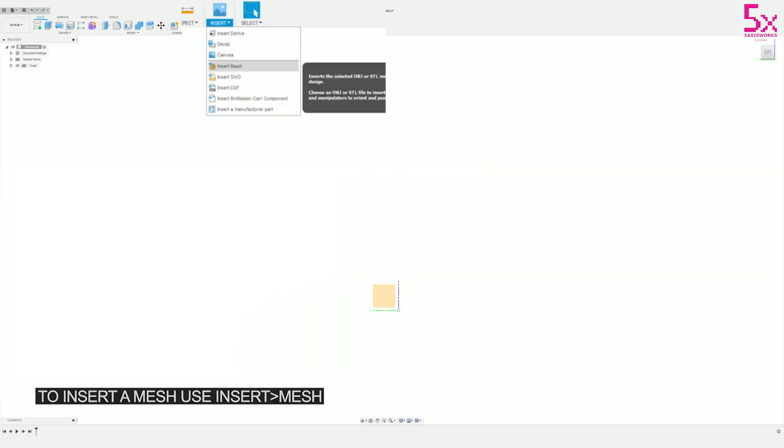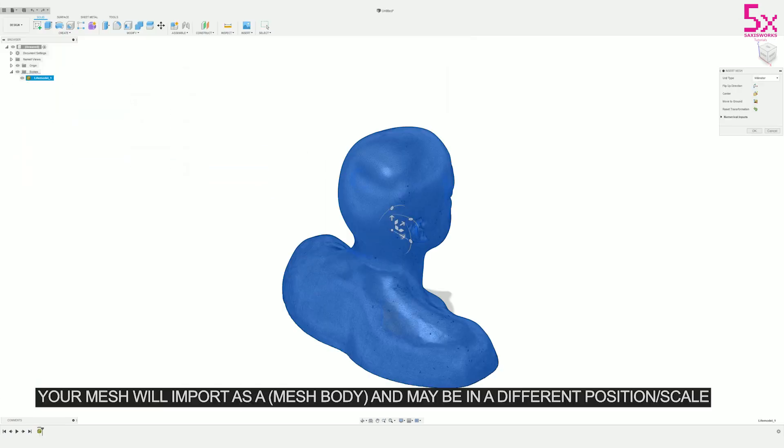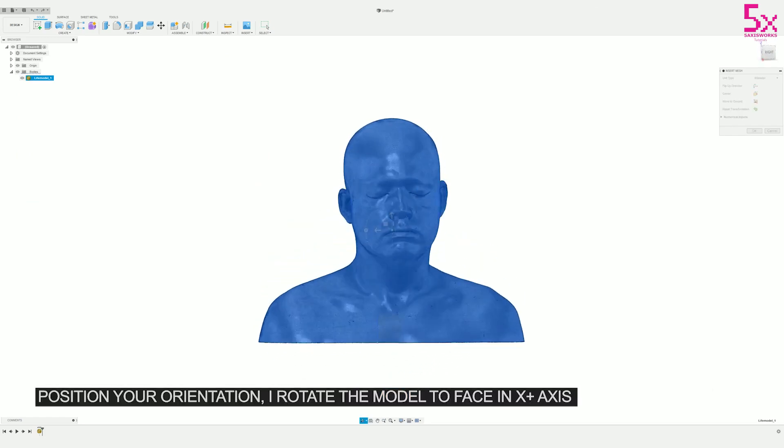To do this, select Insert Mesh, select the OBJ, and click Open. It'll import it straight into the project and then you can start modifying its orientation. Just note that when inserting meshes there might be some issues with positioning and also with scaling, so keep an eye on that.